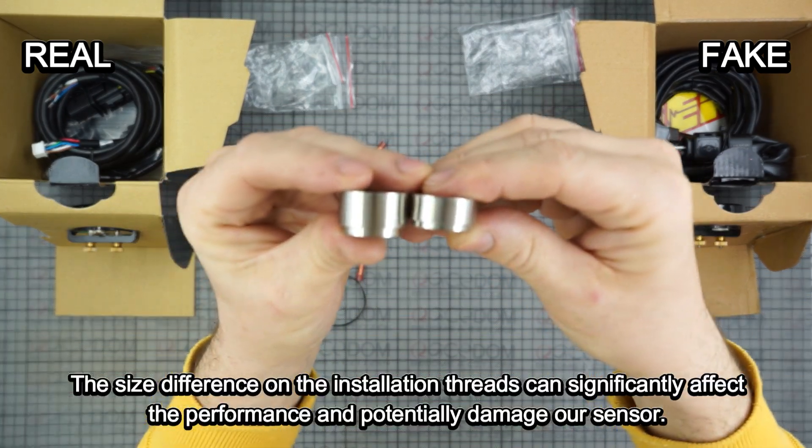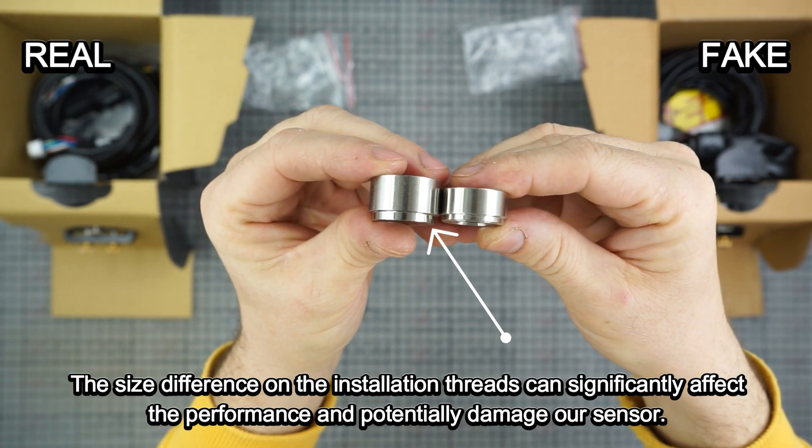The size difference on the installation threads can significantly affect the performance and potentially damage our sensor.